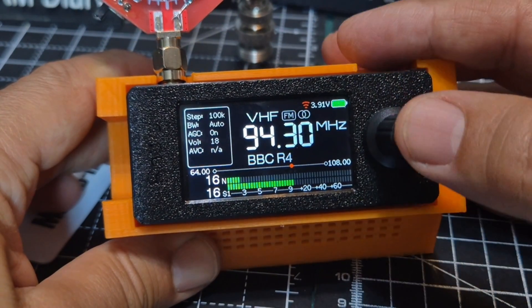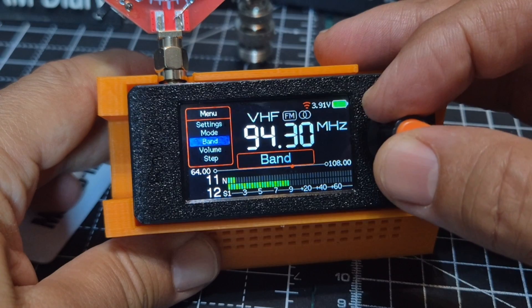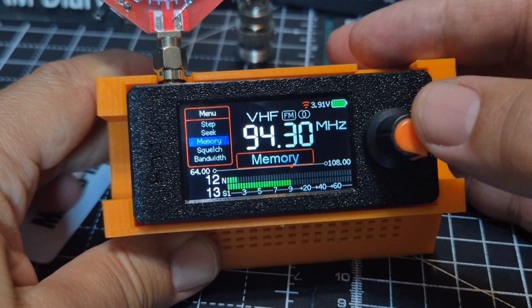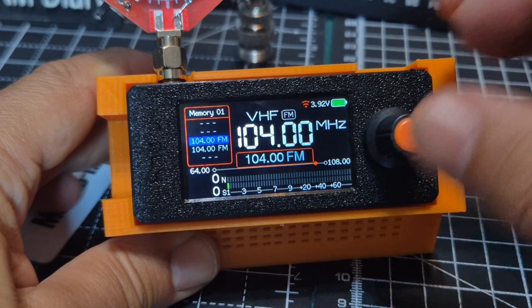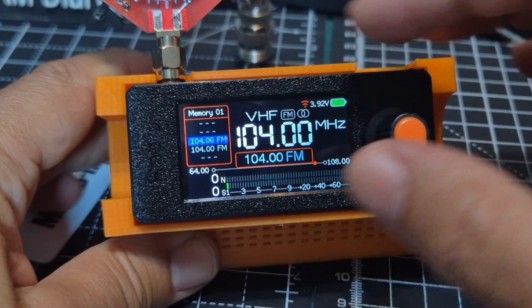This video is about memories. We're going to go down until we see the word memory and press — and it's just added a memory. If you look at the top there's a number.